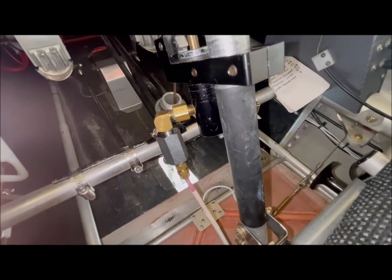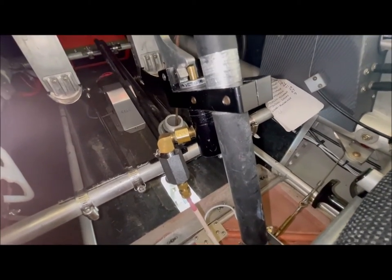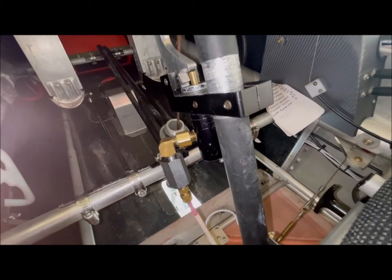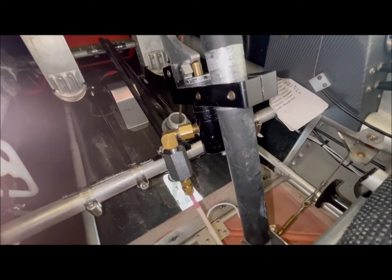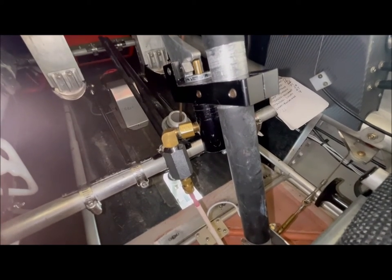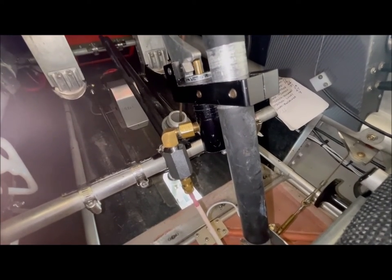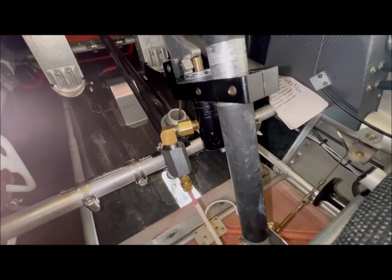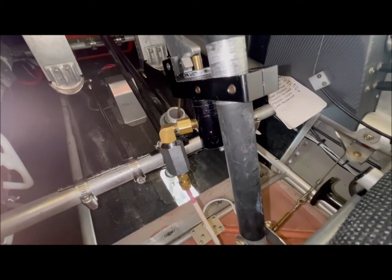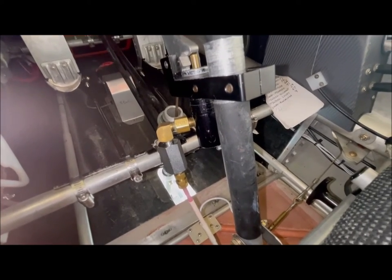That barrel-shaped device connected to the side of the master cylinder is a parking brake. The brakes are hydraulic on this aircraft, and to engage the parking brake you squeeze the brake handle on the front pilot's control stick and then close the valve. It does a very good job of keeping the airplane in place during starting and that sort of thing.